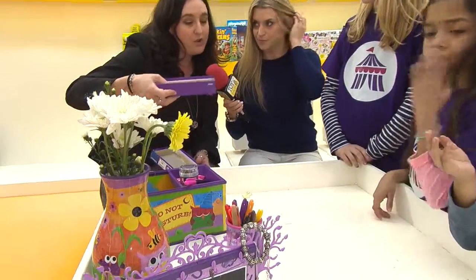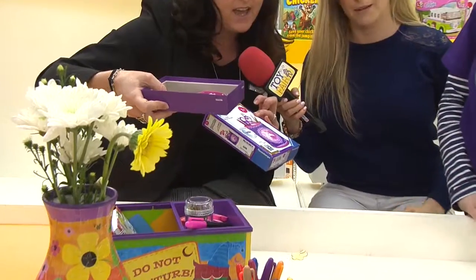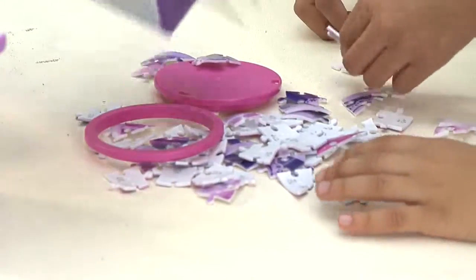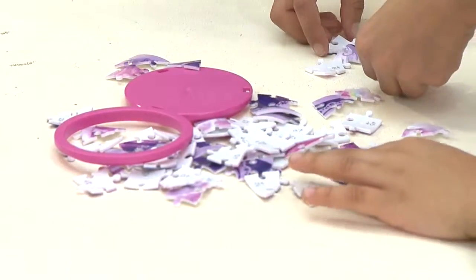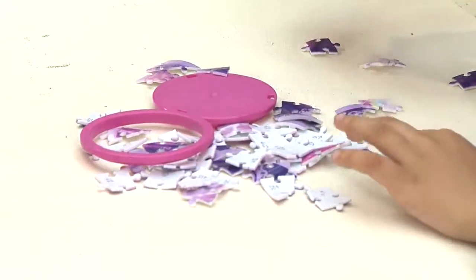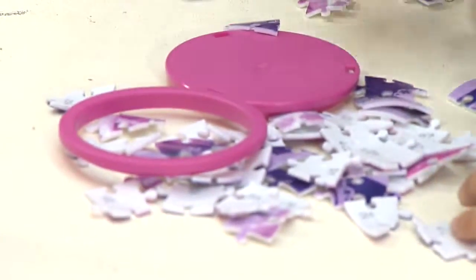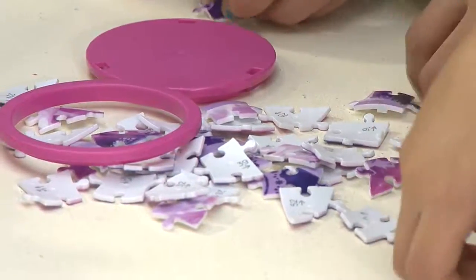When you open the box, you've got — in this case — 54 puzzle pieces. They're plastic, they're shaped, and they're numbered on the back. When you put them together, you create these wonderful things that you can keep in your room. You can put anything in it, from pens to paintbrushes to real flowers.